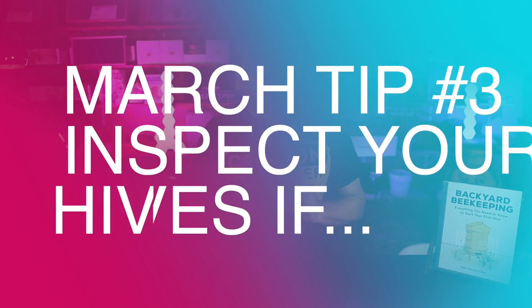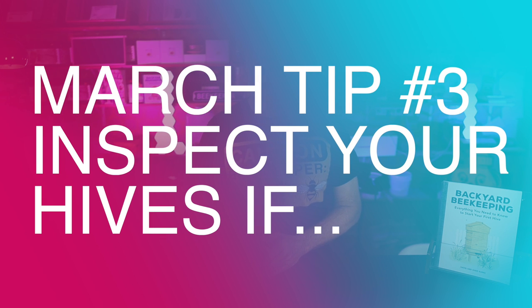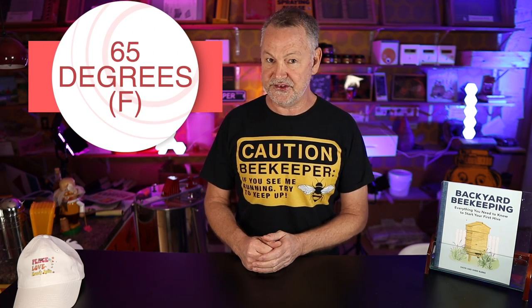Now let's get into something: it's time to start thinking about inspecting your colony. To inspect a hive that has made it through winter, you really need a temperature of about 65 degrees and it needs to be a pretty nice day outside. Don't go out there if it's cold — you don't want to chill your brood, especially capped-over brood. Let's walk through an inspection coming out of winter.